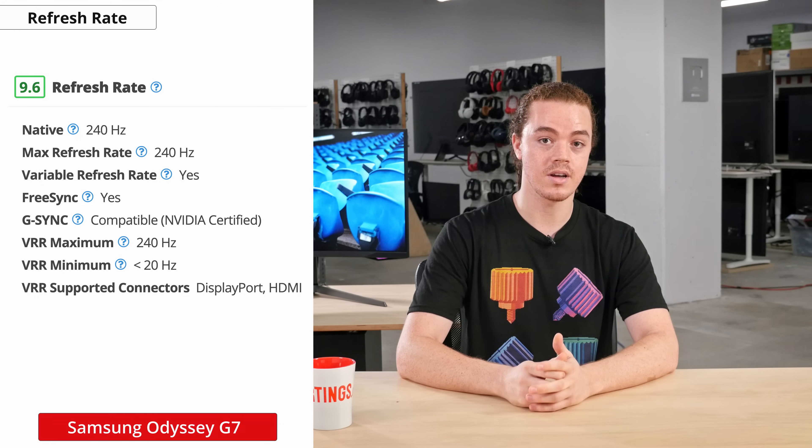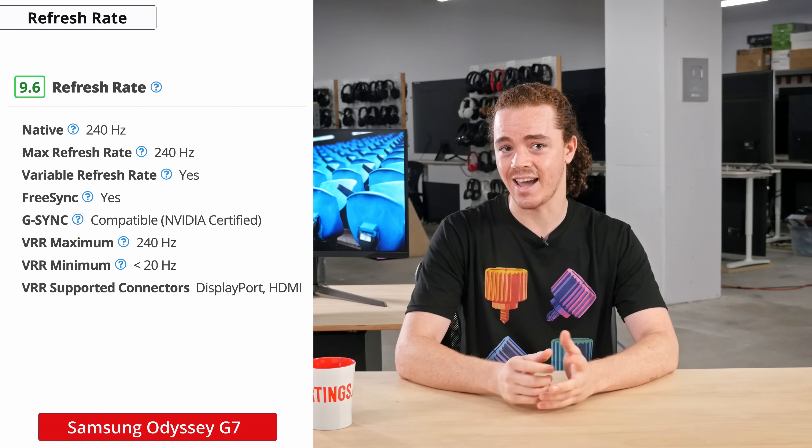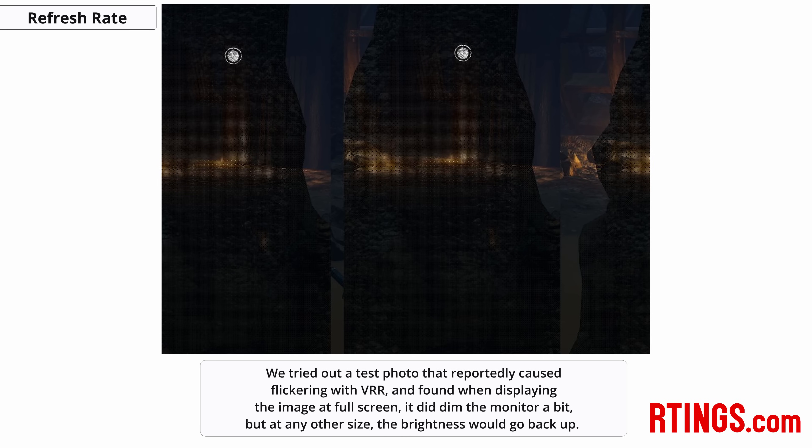It's important to note we did receive a lot of reports about visible flickering with VRR enabled. In our testing, we weren't exactly able to recreate these issues, but we did notice a slight brightness change that could happen depending on the content being displayed. This would appear as a sort of dimming that would come and go, and if it were to happen fast enough, it could be interpreted as flicker. We tried out a test photo that reportedly caused flickering with VRR, and found that when displaying the image at full screen, it did dim the monitor a bit.